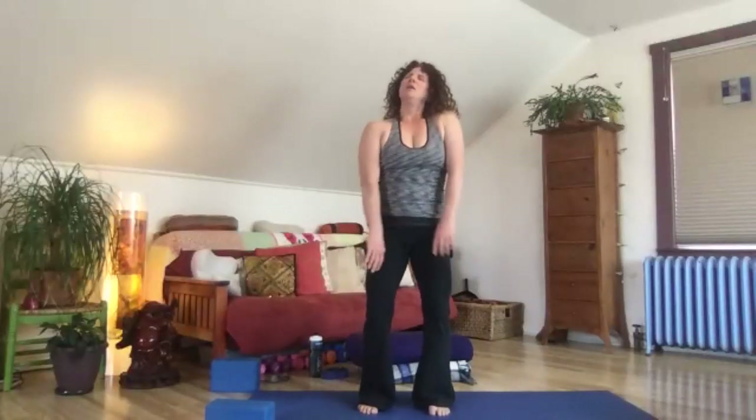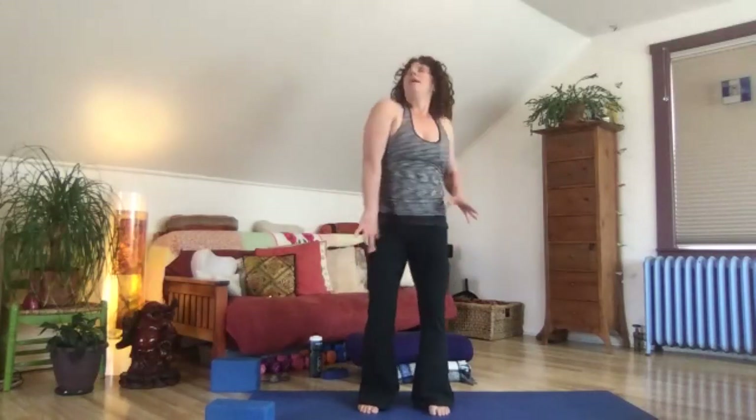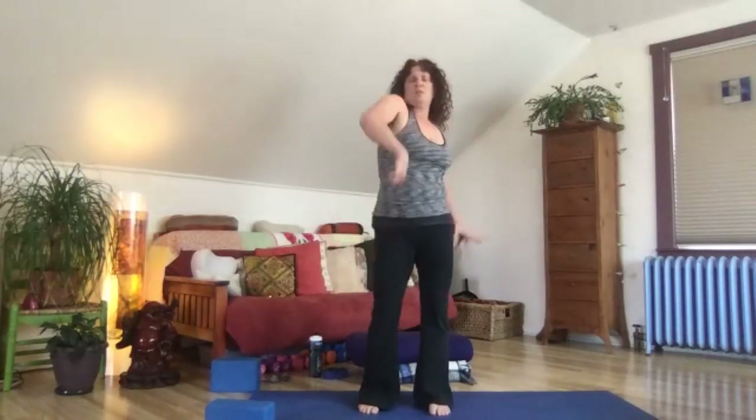Bend your knees and round your way up to standing one vertebra at a time. When you get to the top, give a circle out for those shoulders and let your body dance a little — hips, low back, shoulders, chest, head, elbows, wrists, hands, maybe even movement through the legs and feet.